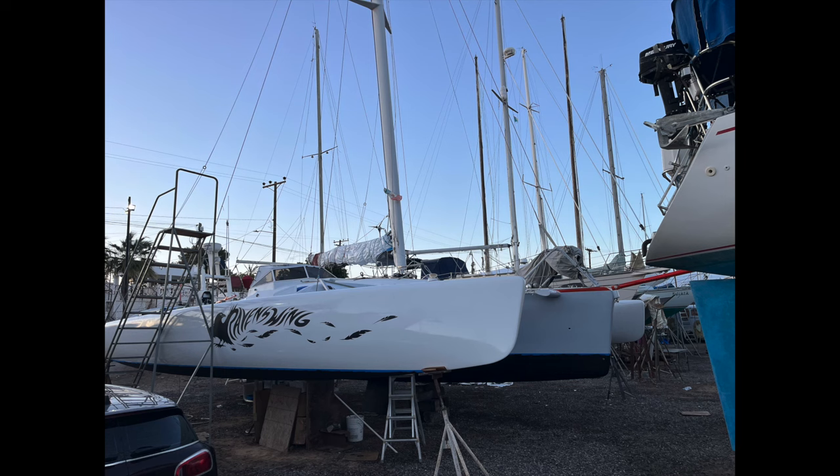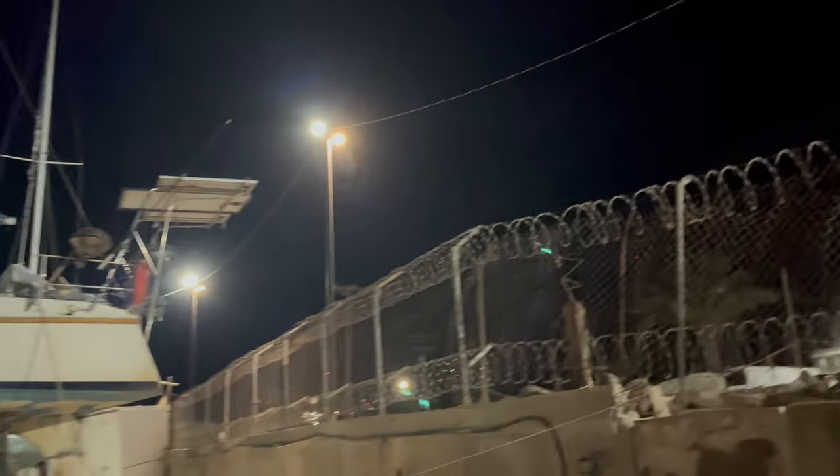First up was completing the full topsides and cockpit repaint that had been primed back in November. Here's the Cabrales boatyard at night, lit up like a prison — which is great for security.